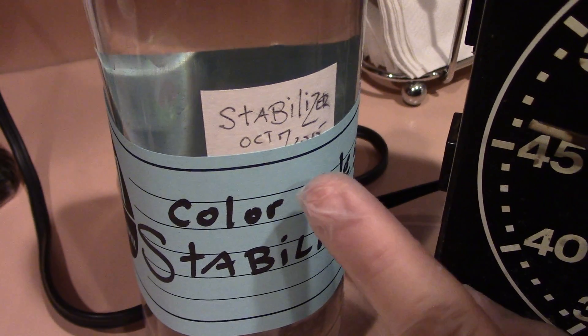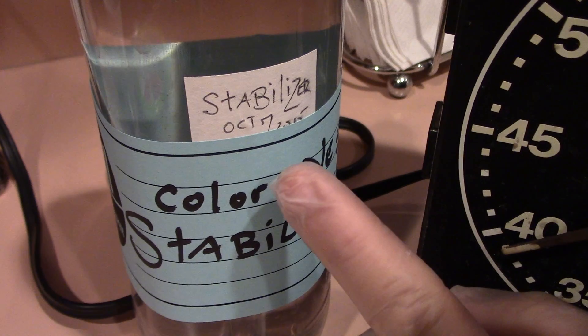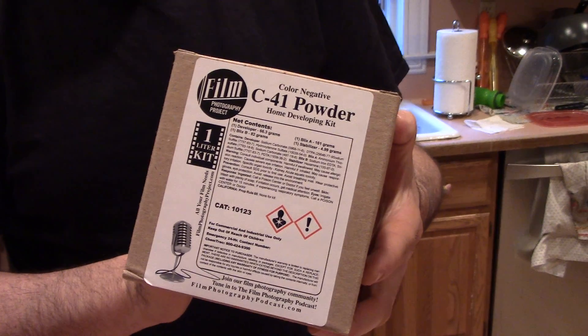While we're waiting for the Blix to finish up, I'll make some notes about your chemistry. This chemistry, as of today June 7, 2016, was mixed over six months ago — October 7, 2015. The general life of a developer kit is about six months. You can squeeze up towards 35 rolls of film out of this kit. After about six months, just get yourself another kit and mix up a nice fresh batch. Time is the enemy and air is the enemy. If everything's tightly capped and stored properly you should be okay, but after about six months you should probably think about a refresh.